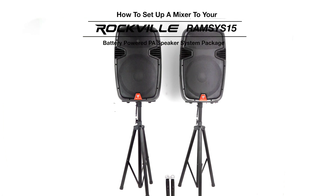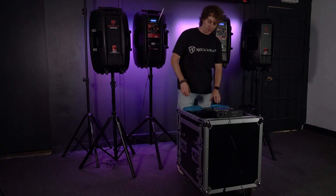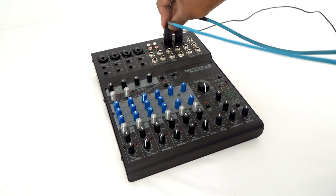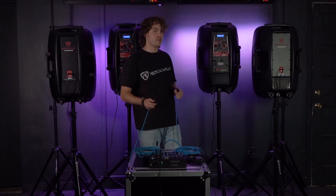What's up guys, Perry from Rockville here, and today I'm going to show you how to set up a mixer to your Ramsys 15. The first thing you're going to want to do is take two XLR cables, plug the females into the XLR outputs of your mixer, then plug the other ends into the line inputs on both sets of Ramsys 15s.